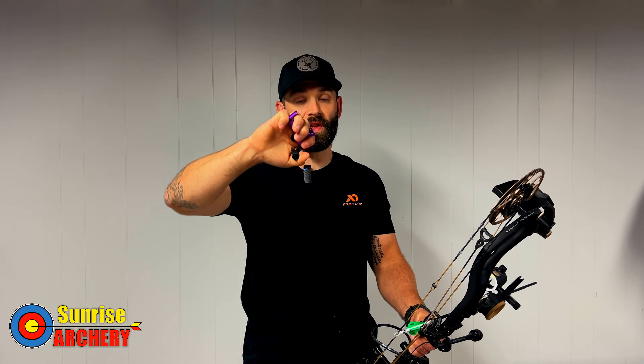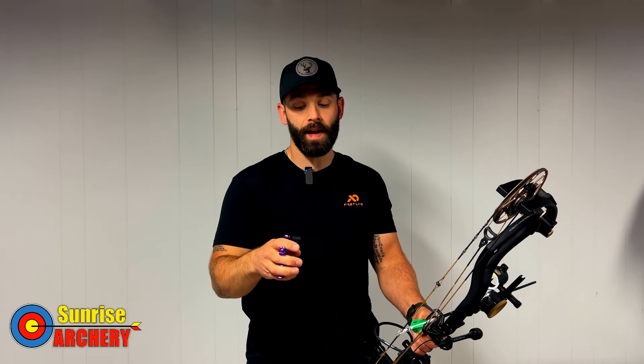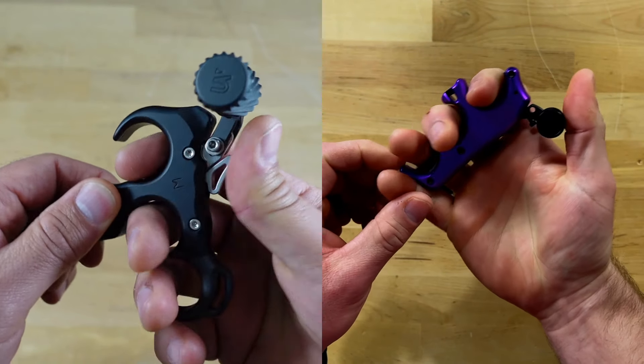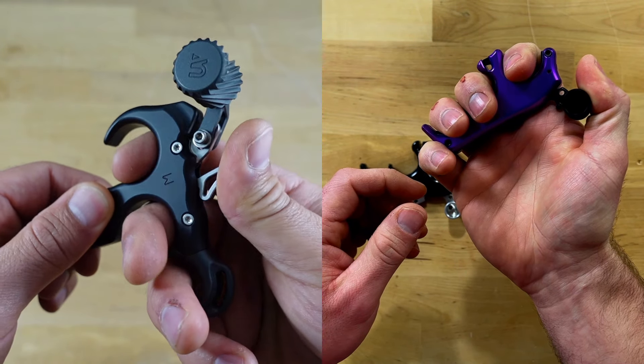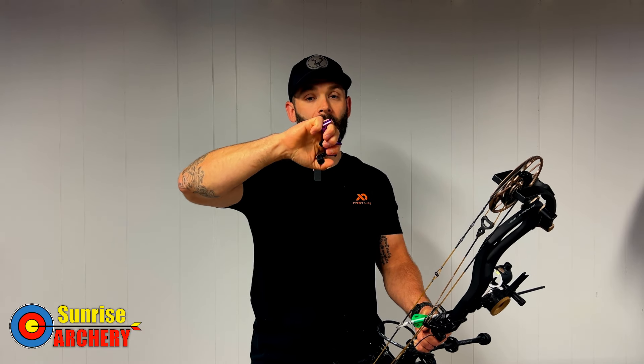When it comes to how you address the release with your thumb, a lot of people do this different ways — there's no right or wrong, you just want to do what's most repeatable. Some people like to really hook in and pull through the shot. Being that I shoot Carter releases, which don't give a ton of adjustability on the thumb peg position, I don't like doing that because it cants the release forward and introduces torque to the string. I prefer to just wrap my thumb around it without curling up on my hand.